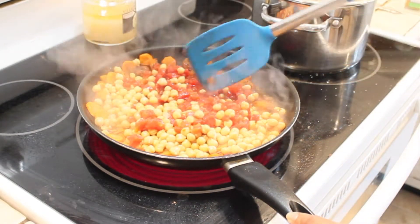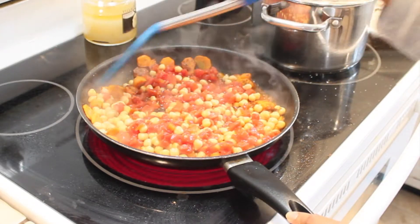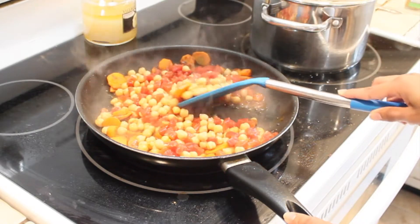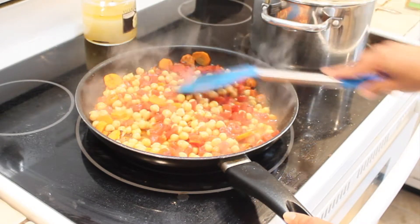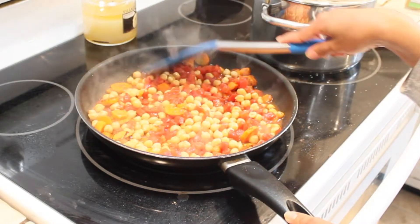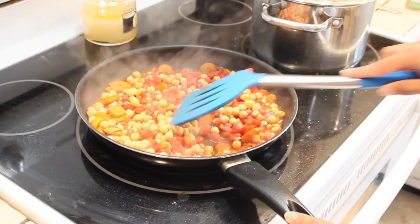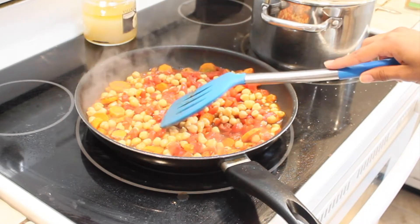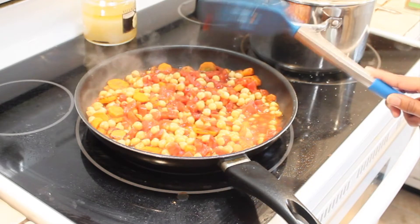If you have a sensitive stomach and you think that garbanzo beans are irritating to your stomach, try popping them out of their peel and putting the peel aside. A lot of people who have sensitive stomachs can be bothered by the peel of the garbanzo bean. If you just squeeze it with your fingers, it pops out of that peel and you can throw it away. We don't peel them anymore, but we did go through a stage where we were doing that extra little step.